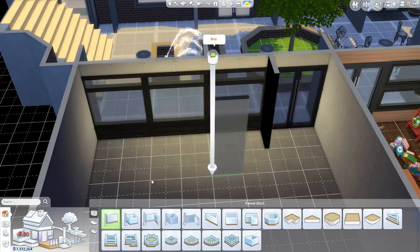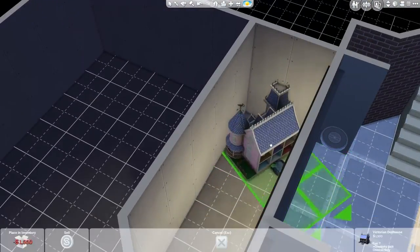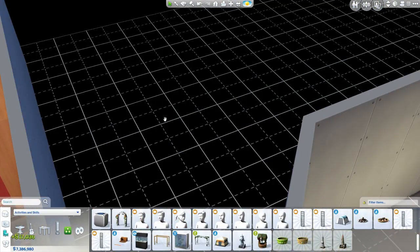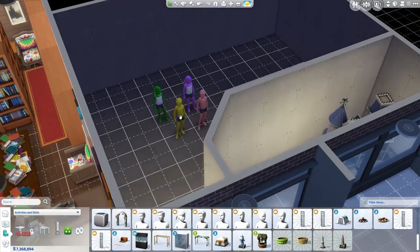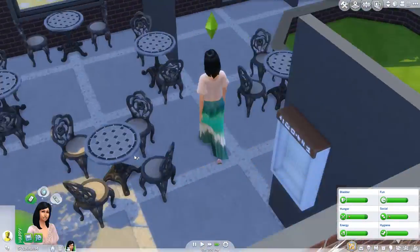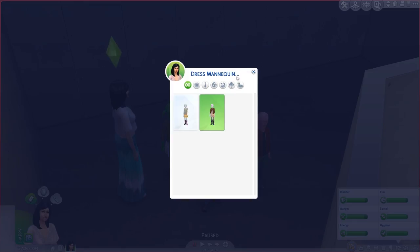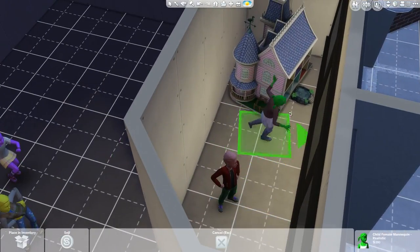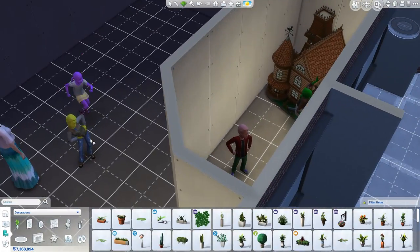Now we're doing the final store, which was another very popular suggestion — a kids toy store. Doing a nice big window display on this one, and I thought I'd get the children's mannequins to do some fun poses in the window display, so to make kids go 'oh my god, this is so exciting!' They're just generating random outfits. The outfits don't look great, but it was just to be a bit of fun and a bit of crazy.